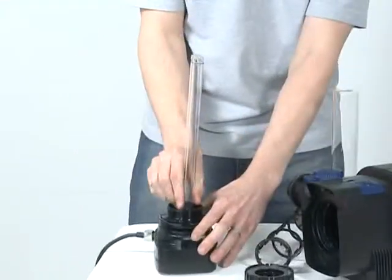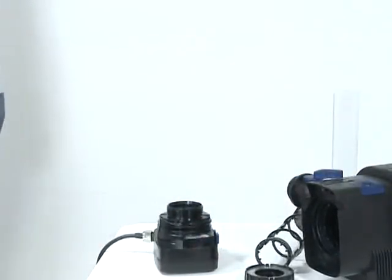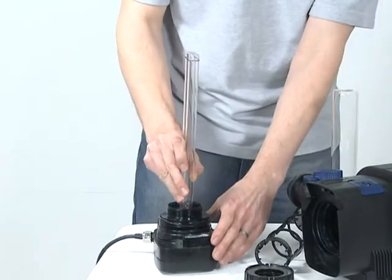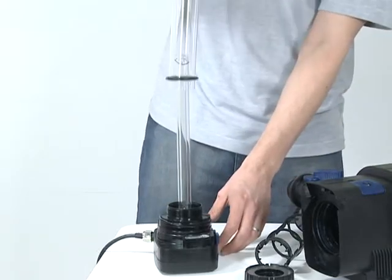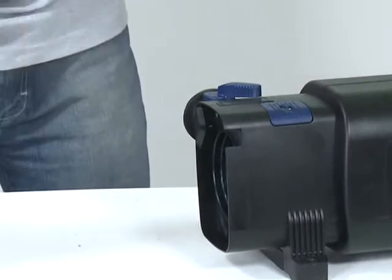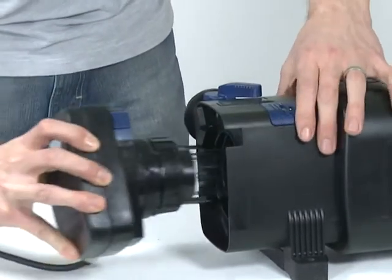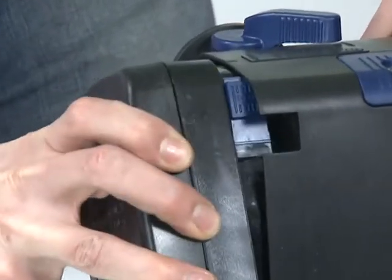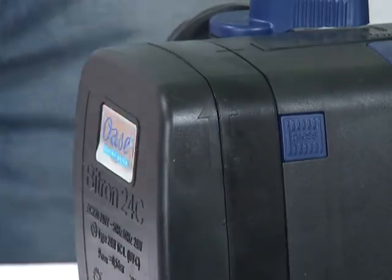Carefully remove the UVC lamp and replace. The lamp should be replaced after 8,000 working hours. Replace the quartz sleeve and replace the retaining nut. Ensure the O-ring is located correctly on the head unit. Slide the cleaning rotor over the quartz sleeve and replace the unit into the casing. Align the depression on the housing with the ridge on the head unit and push until flush. Rotate the head unit until the safety engagement catch clicks into position.